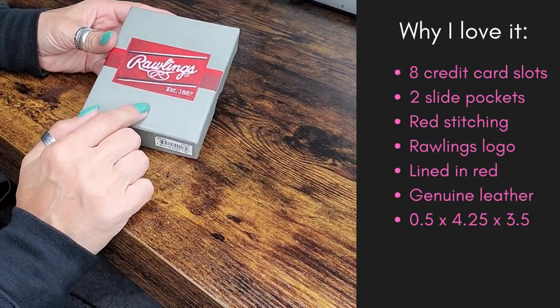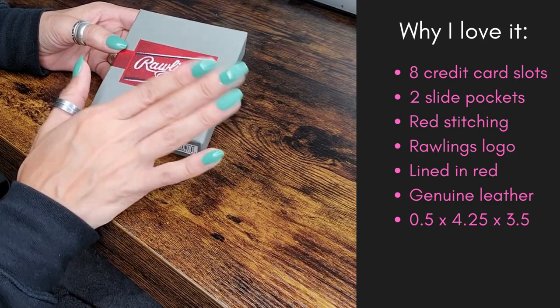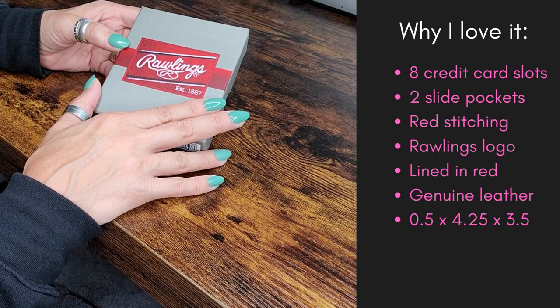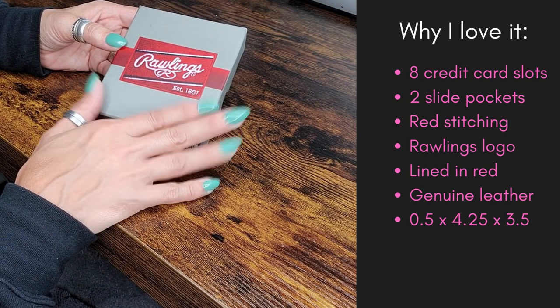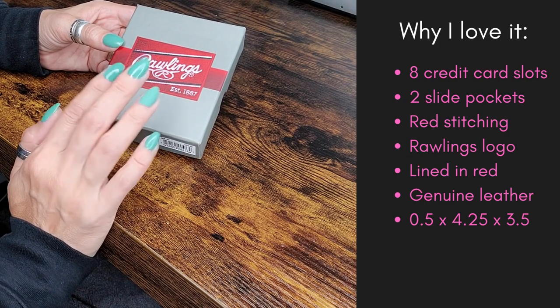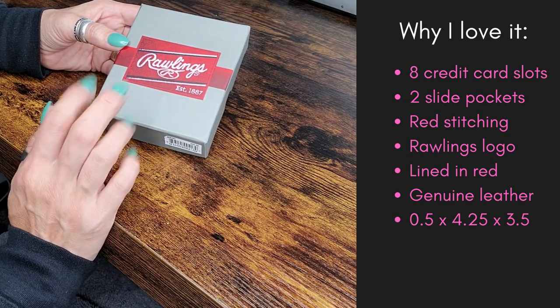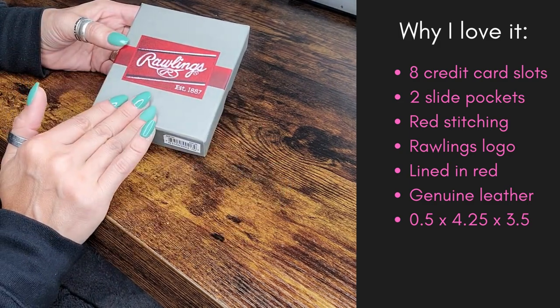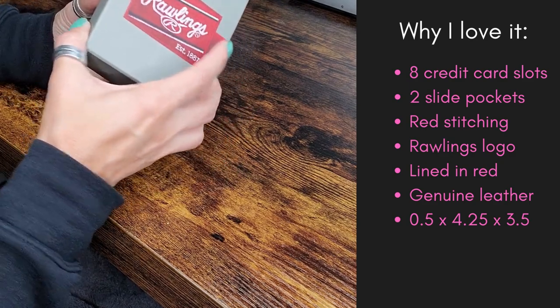I am so excited about this. My son has been asking and asking for a wallet, so we went and checked Amazon to see what we could find, and this is what he picked out. We just got it today and I am super excited to show you how cool this is. There are a few different colors — this is the one that I thought looked the best, and my son did as well.